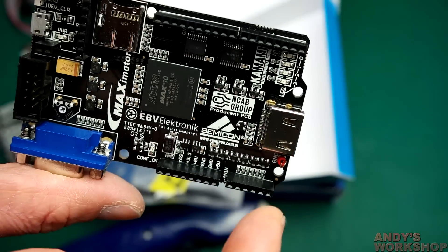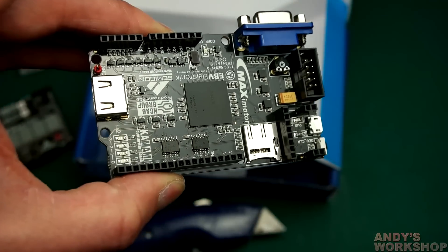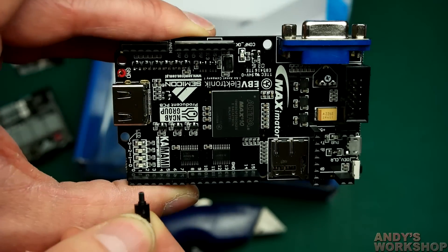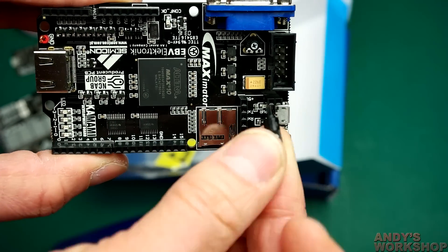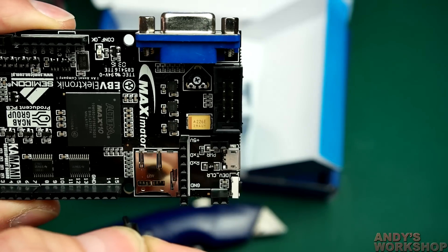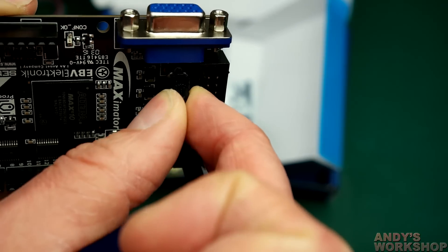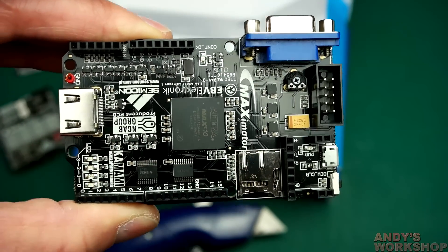I think they've gone through a lot of work to make this usable for beginners and it should be a good board to work with. Earlier I thought I saw a loose screw in the box, but it isn't — it's actually a potentiometer adjustment thumbscrew. It fits perfectly in the pot to let you adjust it. Nice touch — they've supplied everything you actually need.